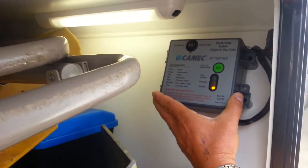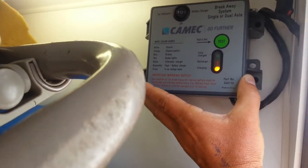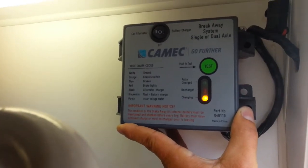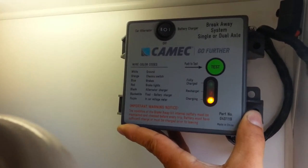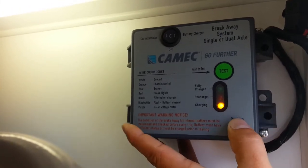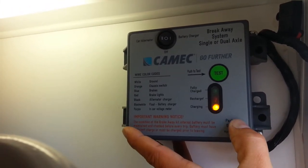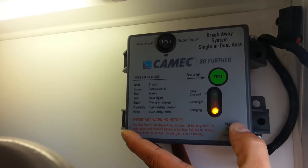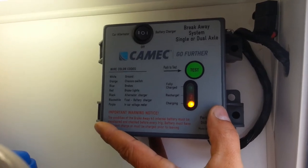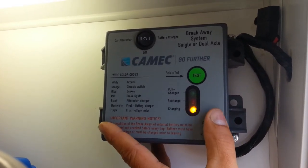This little box here on the front is a safety feature — what they refer to as a breakaway system. In the unfortunate event that the van was to leave the car, come off the car and separate completely, this box would be activated, applying the brakes on the caravan, getting it to stop on the highway rather than flying back into a car behind.